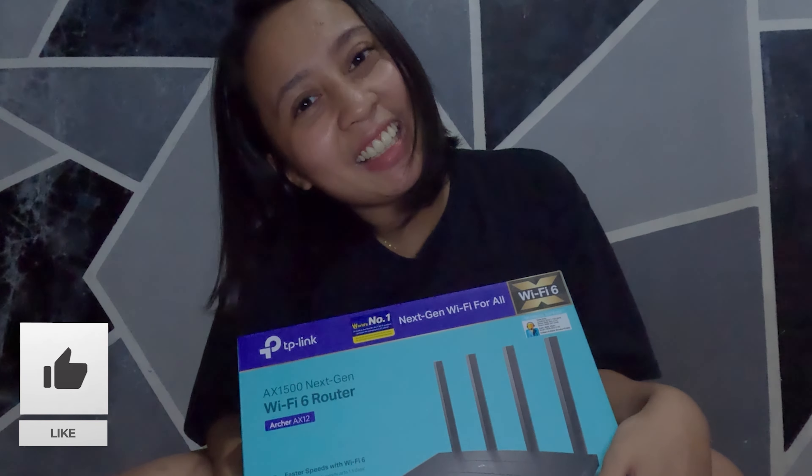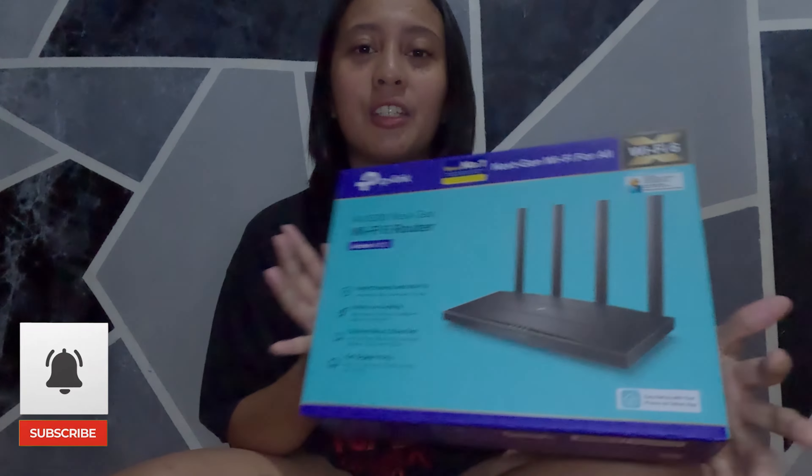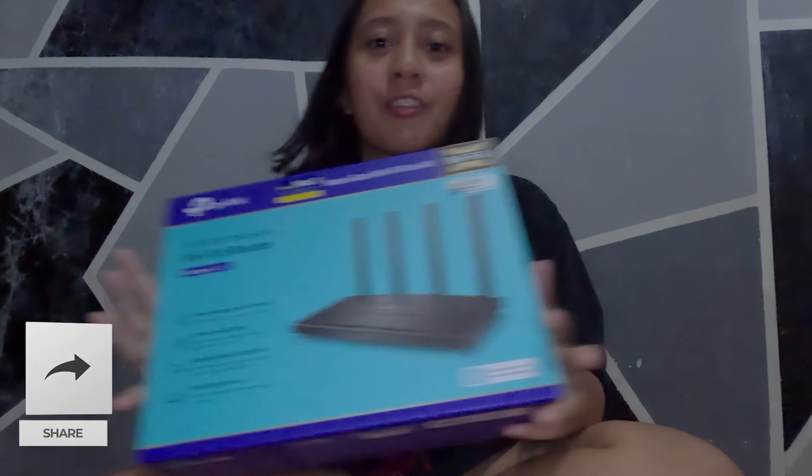Hi guys! Happy New Year! And because it's a new year, it's a new vlog. First vlog of the year.